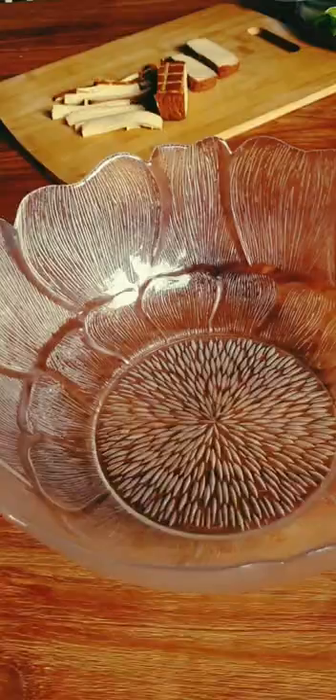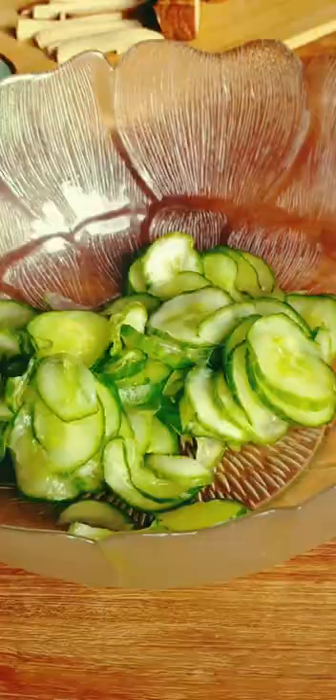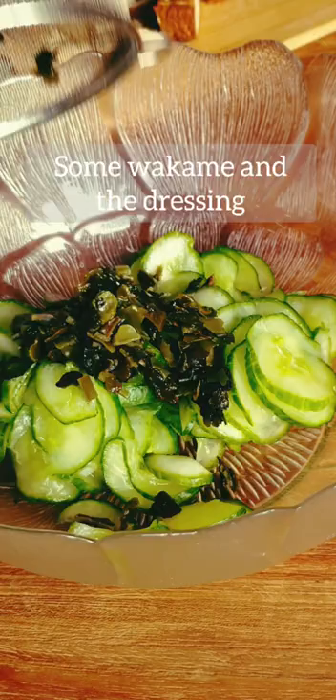In a salad bowl, add the cucumber, some wakame and the dressing. Let marinate for 5 minutes.